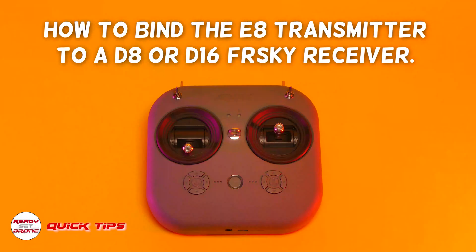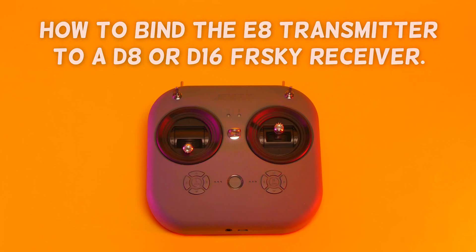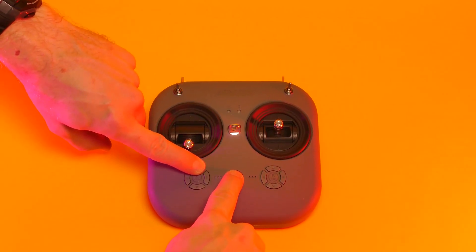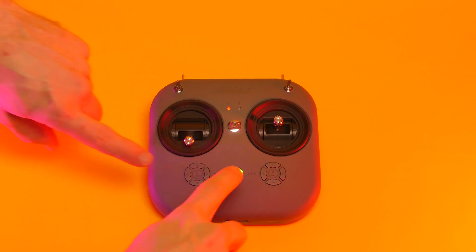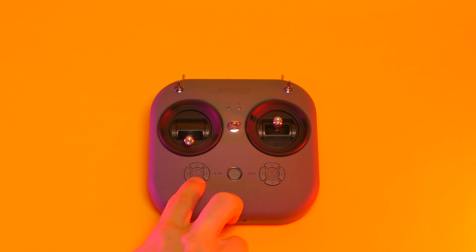The EMAX E8 transmitter is compatible with both D8 and D16 FrSky receivers. For D8 mode, press and hold both the power and L1 buttons — a solid red light will confirm that the transmitter is in D8 mode. For D16 mode, press and hold the power and L2 buttons, and you should see a solid green light.